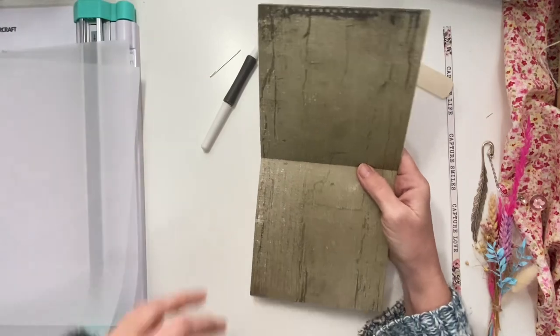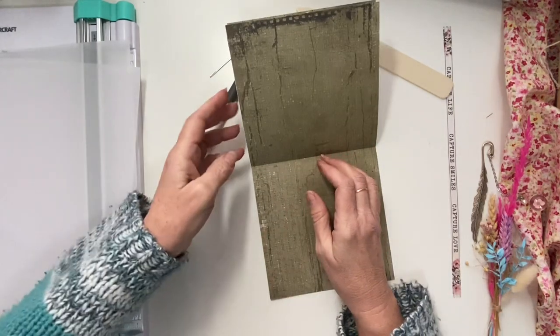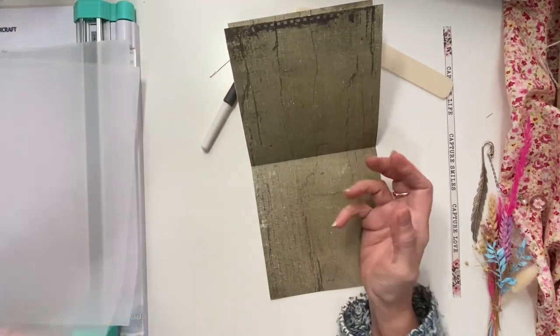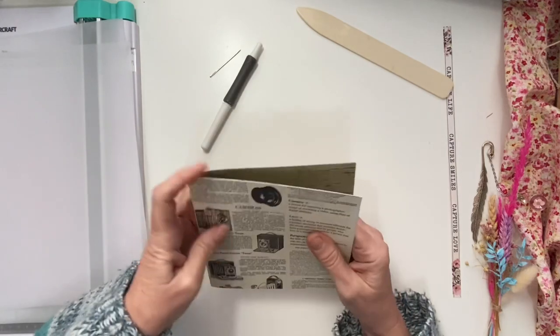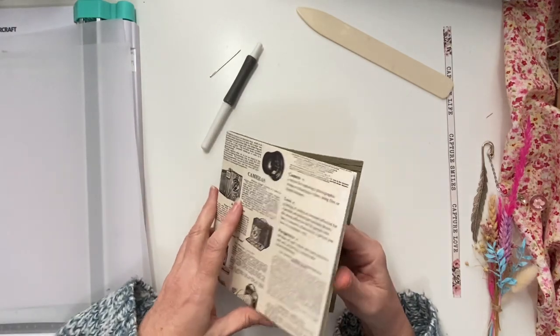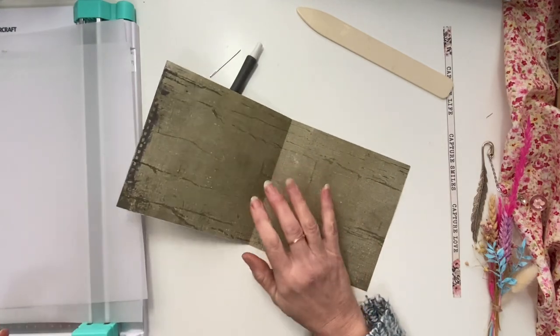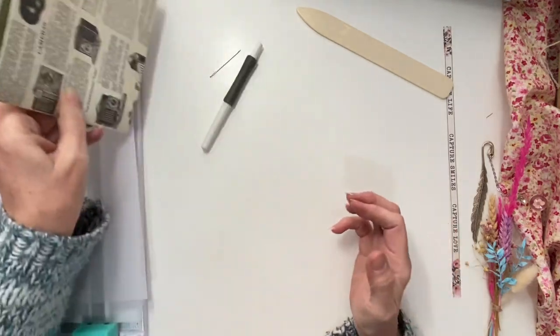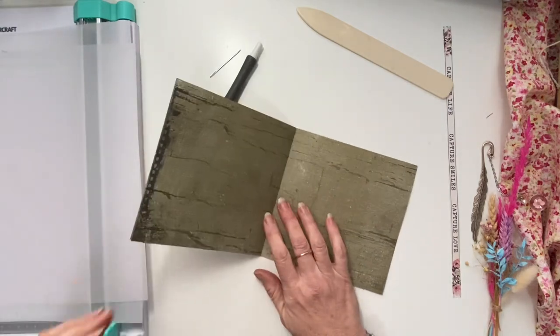What I'll do now is sew these signatures together. I didn't want to make too many pages because then it gets heavy and floppy, so I'm not making an outer book cover. It's just something little that I can have, and I can still stand it up against something if I want to.